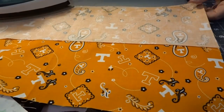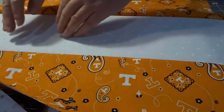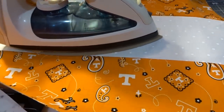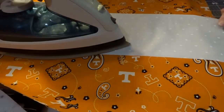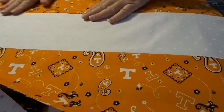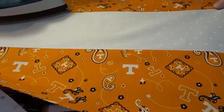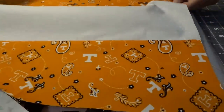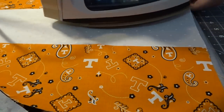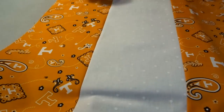I want to do the same thing with this side — open it up. So now we've got a nice flat seam. We are good to go. But this isn't going to make a nine patch yet, so we've got a couple more things we need to do. Let's go back to the cutting table.